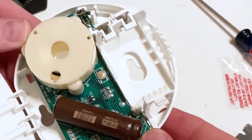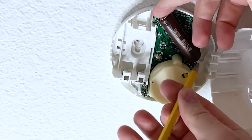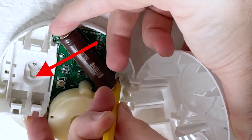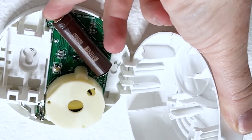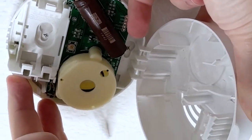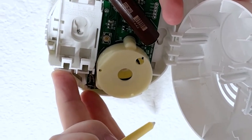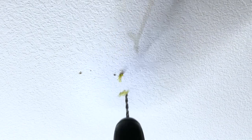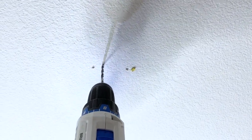Now we're ready to install it on the ceiling. The first thing we need to do is mark where we're going to drill the holes with the pencil. I should have marked it on the smaller end instead of the bigger end, but I caught it at the last minute. I scooted it over just a little bit to make sure the screws will fit just right, then grabbed a drill with a 3/16 inch bit and drilled the holes where the markings are.